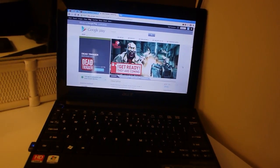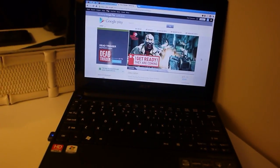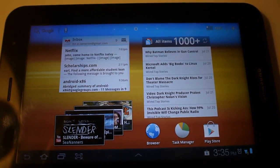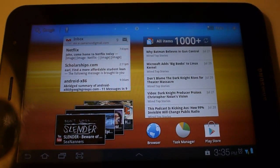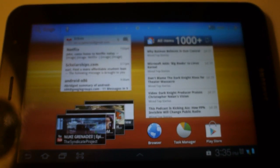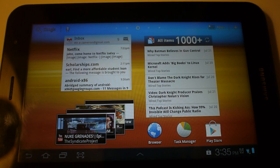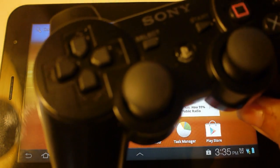Hi guys, it's Monster Camera here again. Today we're gonna be playing some Dead Trigger. You can see it over there on my netbook. Here's my tablet — one moment while I set it up. Alright, tell me if the focus is perfect. That's pretty much it.